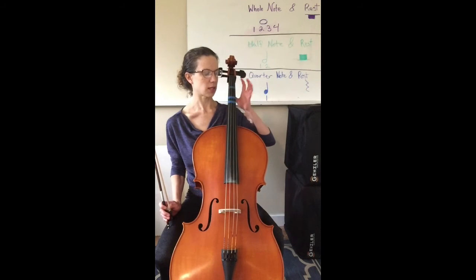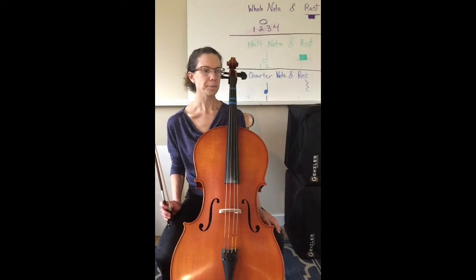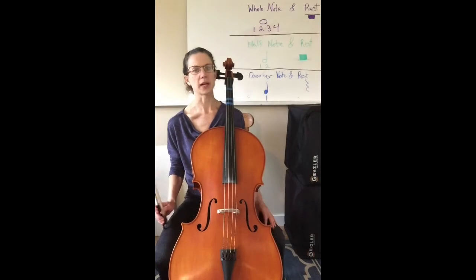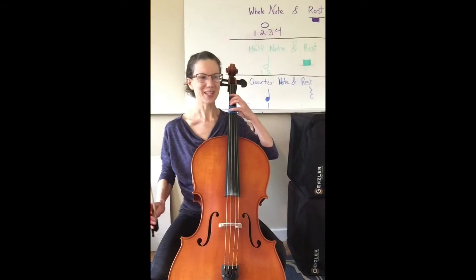We will be skipping from zero to three and then zero to four on the G string. Also, the song starts with a half note, so make sure you count to two at the beginning — one, two, ready, go.